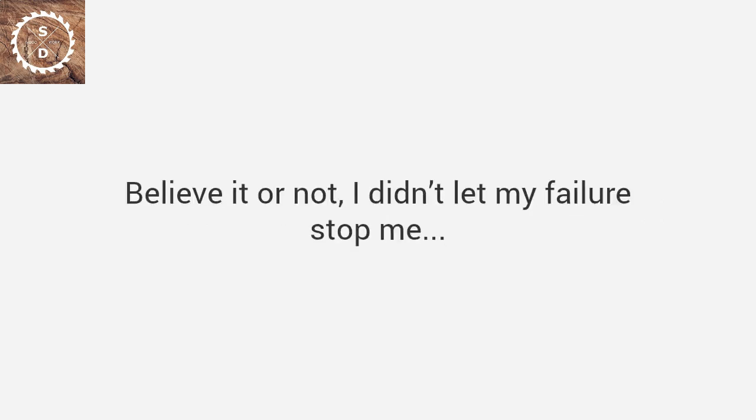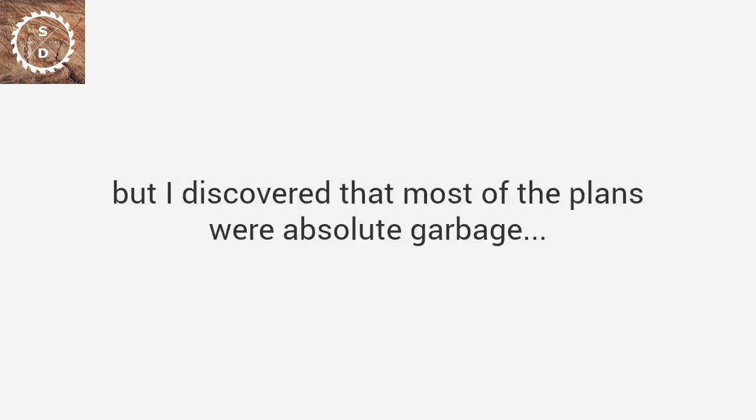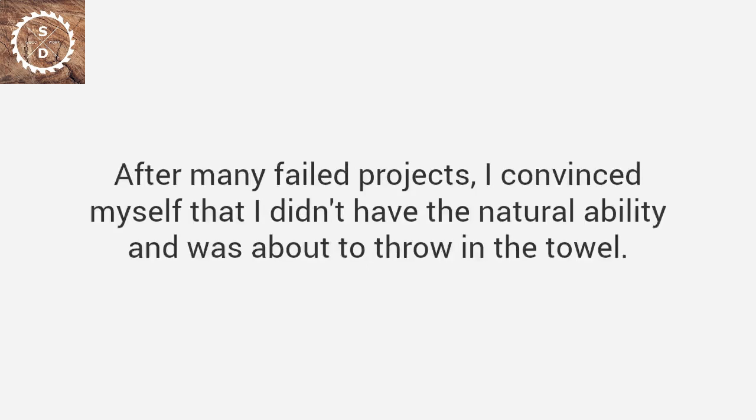Believe it or not, I didn't let my failure stop me. I figured I would just buy a magazine and follow their plans. But I discovered that most of the plans were absolute garbage. They skip over many critical parts, their diagrams are confusing, unclear, or even wrong. Worse still, the instructions assumed I was a skilled craftsman with access to expensive tools. After many failed projects, I convinced myself that I didn't have the natural ability and was about to throw in the towel.